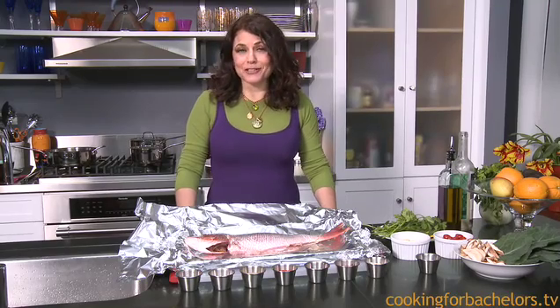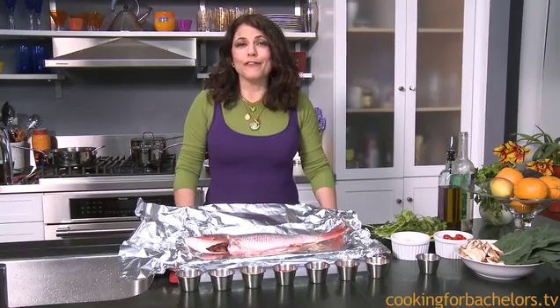Hi, I'm Jill Ferris. This is Cooking for Bachelors. We're going to have a fish and shrimp dinner.